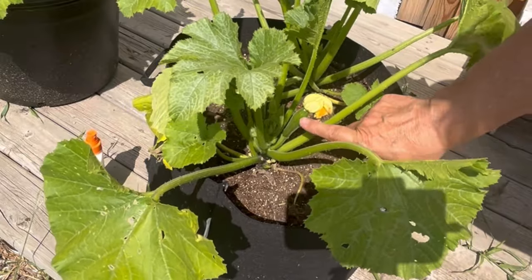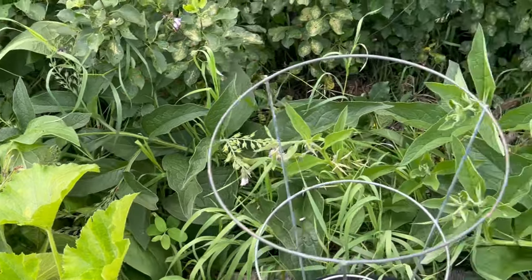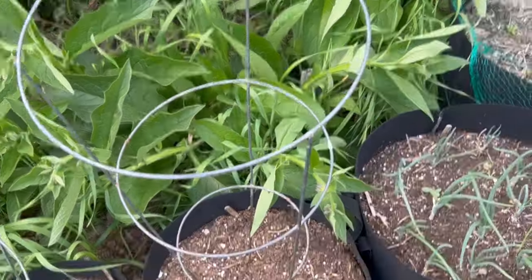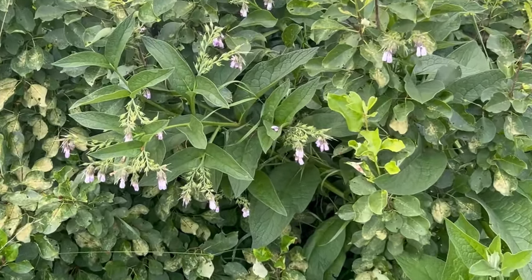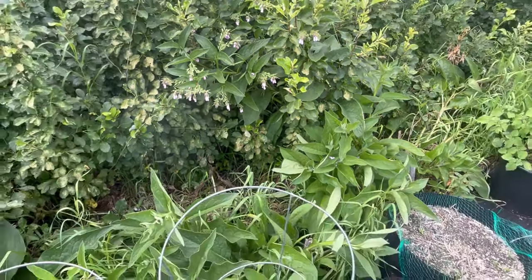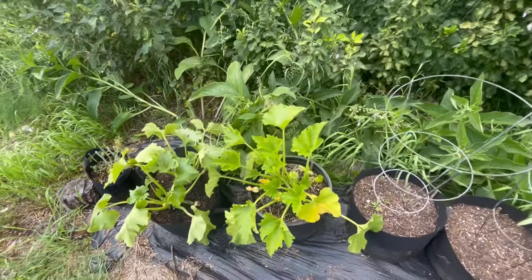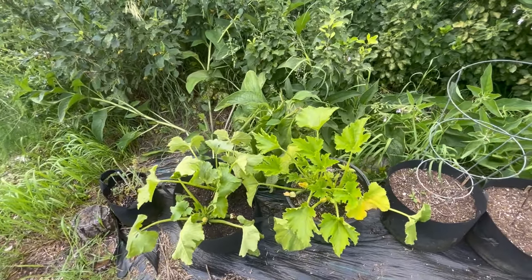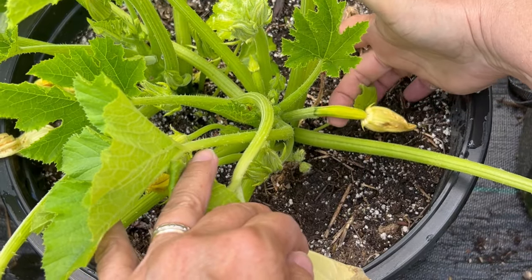I have a whole row of comfrey growing here that I've just actually chopped away, but this has been a great attractor for the bees. You can see they have lots of flowers on them and there are even some bees buzzing around those flowers right now. That's just a great way to bring bees to the garden and then hopefully they come over to your squashes or your zucchinis, like they did with mine, and do some pollinating for you.